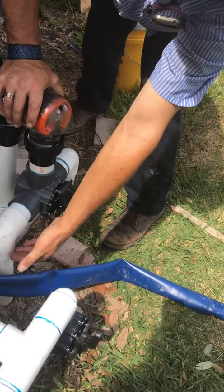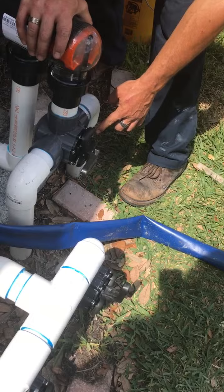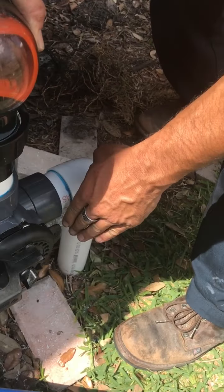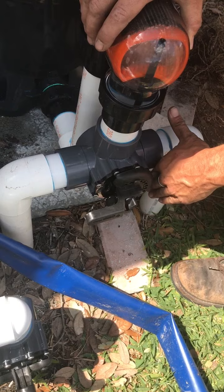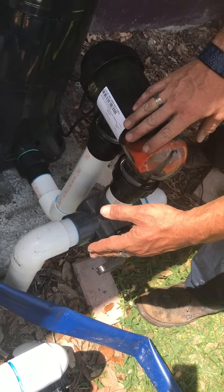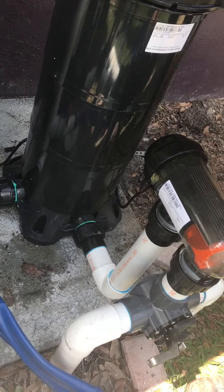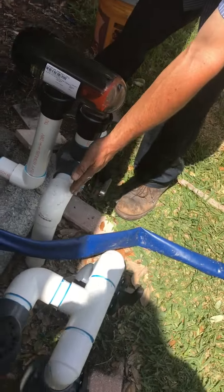Wherever this flange is that says 'off,' it's closing off that side of the valve. So right now there's nothing coming up through this pipe — it's closed off right here. Everything's coming in through this side of the pipe, going back down through this side of the pipe, which is over there on the seat.